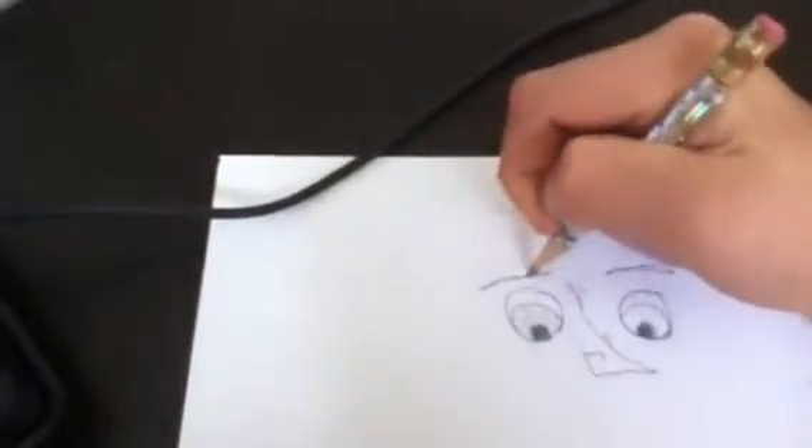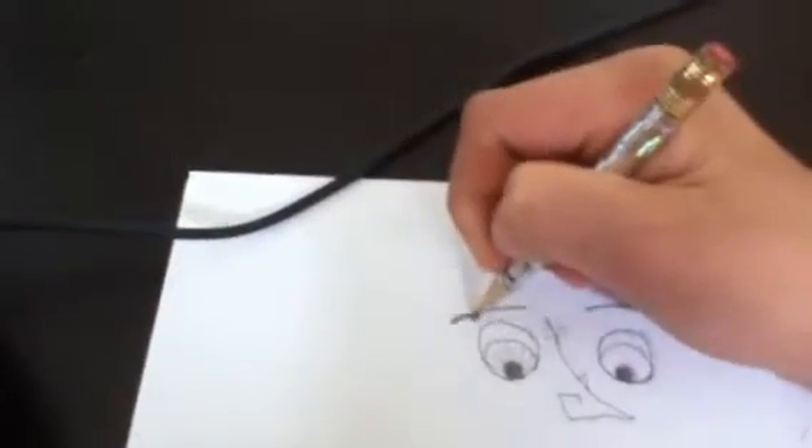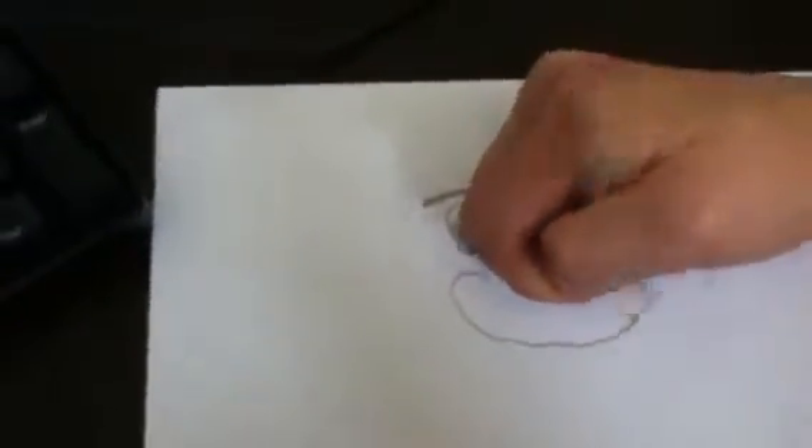Ok, now what you do is you take it and you go up here, up here, up here. It goes like that. Then what you do is you kind of draw reasonably spaced out lines.